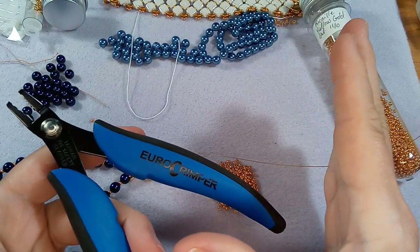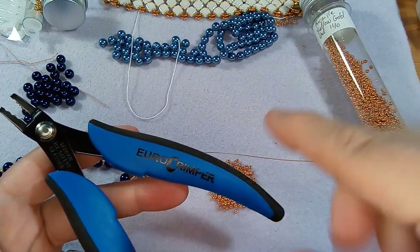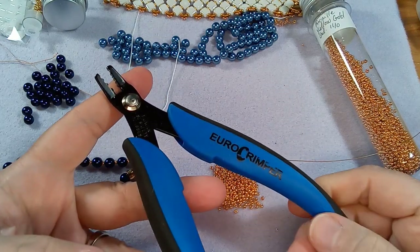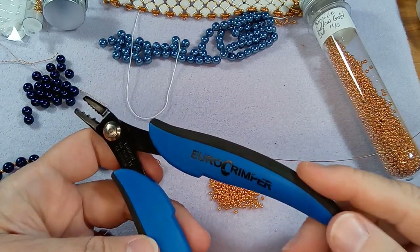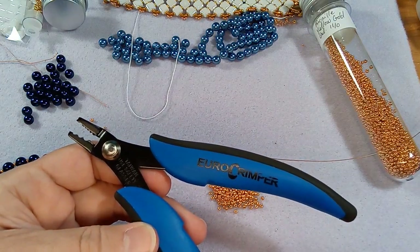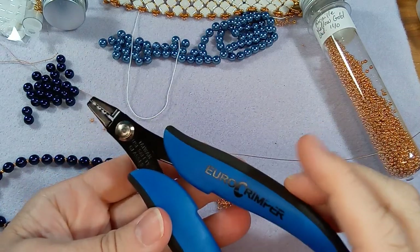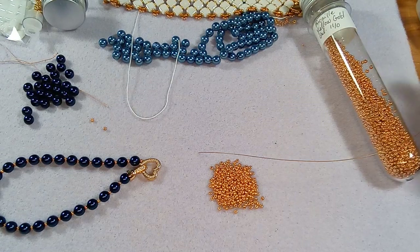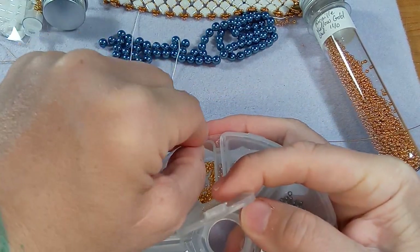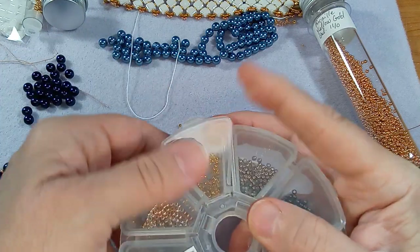I can't say enough about Beadalon - I love them. If you order directly from them, your first order gets you I think 10% off. They have amazing tools and they're not going to sell tools that are crap because they have their own brand tools as well. Their tools are so affordable - a memory wire cutter is like five dollars, other little tools are five to ten dollars. Definitely worth checking out.